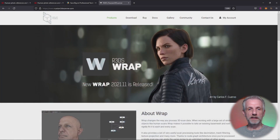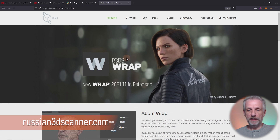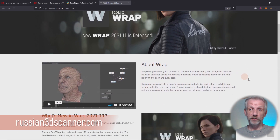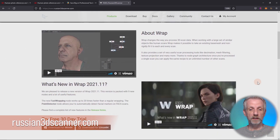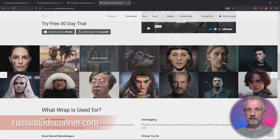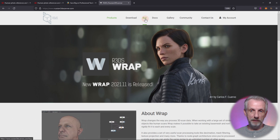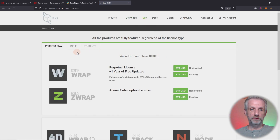Let me show you where you can get it from. It's a website called russian3dscanner.com and they have a lot of information and very good documentation on how you use this project. It's available for Linux as well as Windows and you can get a 30-day trial version here. These are some of the examples that people have made with this software - it's very cool. Under 'buy' is where you can get it or you can download it for free and test it out. If you're an indie developer you can get an indie license here for a list price of $370.